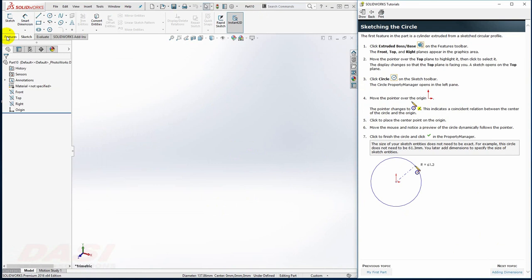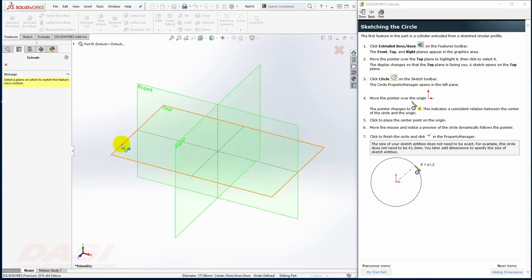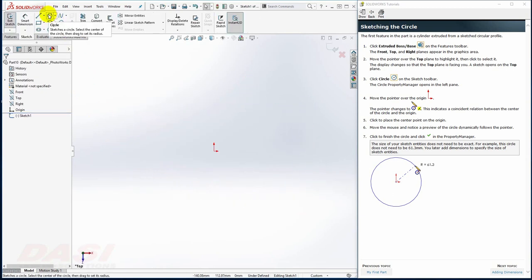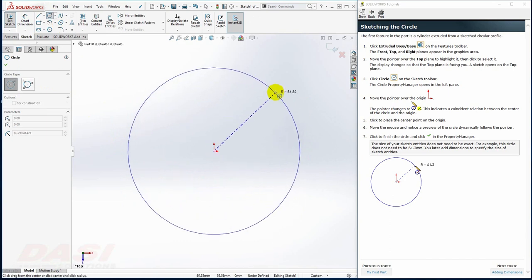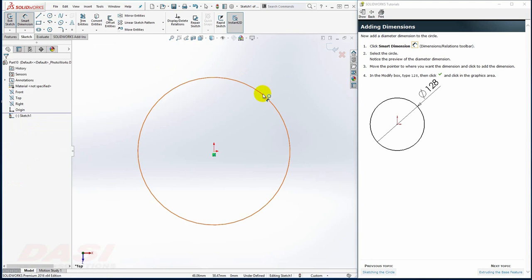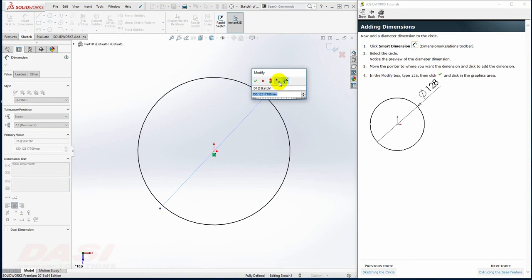To begin, I'll draw a circular base starting with the Extruded Boss Base command. I'll put this on the top plane. I'll enable the circle tool, select the origin, move my cursor away and click. I'll add a dimension of 128 using Smart Dimension — I'll click on the circle, move my cursor up, and click 128. Instead of clicking OK, I'll hit Enter on the keyboard.